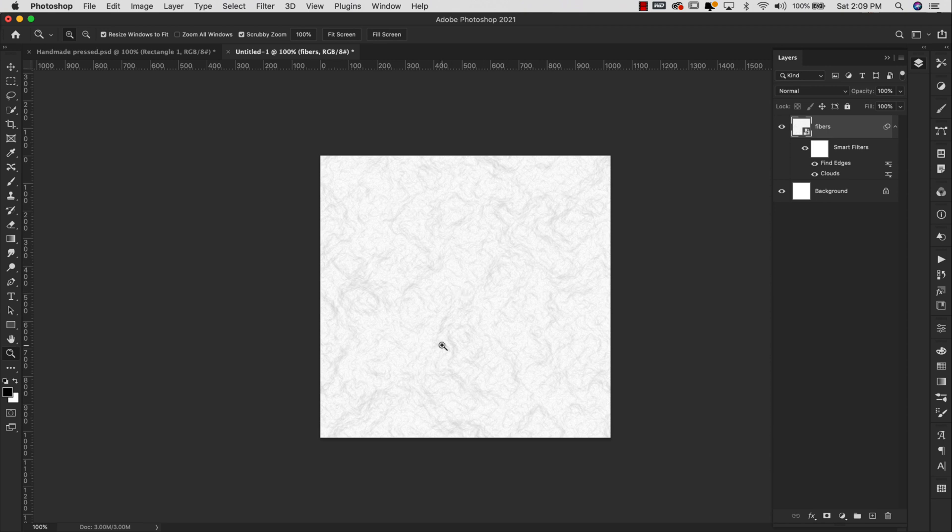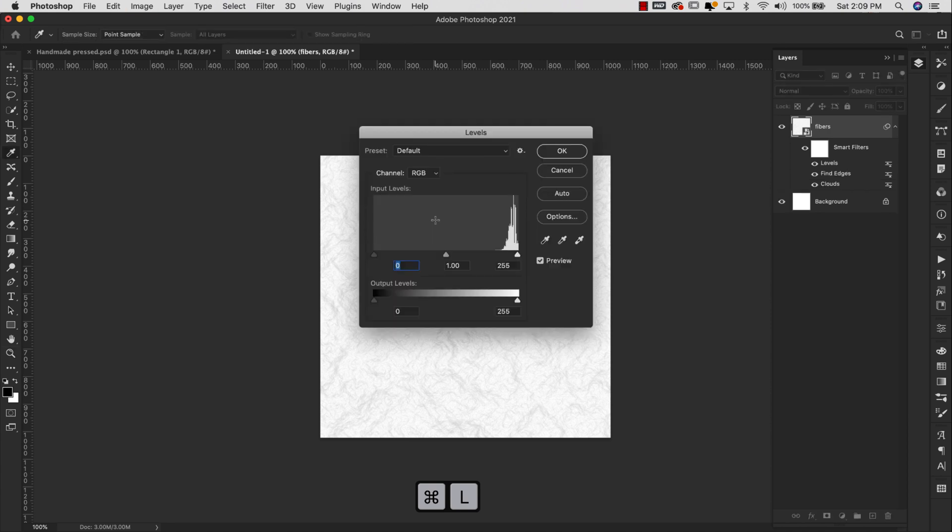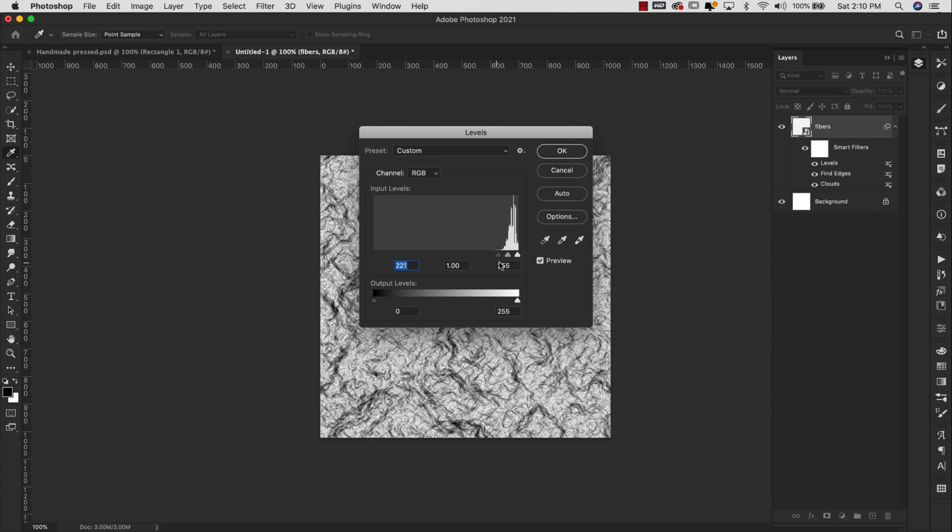This is going to make it look more like a fiber pattern, something similar to what we did in the last video, but we're going to change it up a little bit for this one. I'm going to press Command+L on my keyboard — if you're on a PC it would be Control+L — and that's going to bring up the Levels settings. All we're going to do here is grab the shadows and bring them all the way over to this side to create a whole lot of contrast. You can adjust your settings here as much as you want.